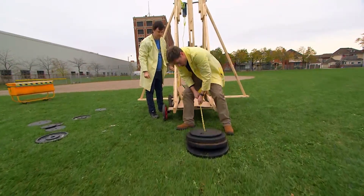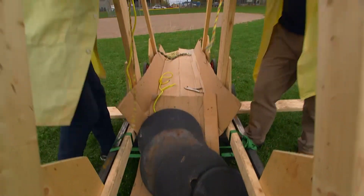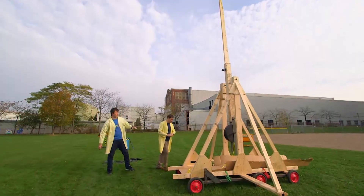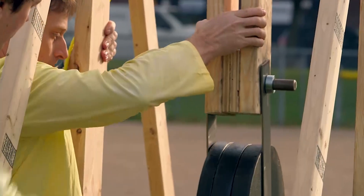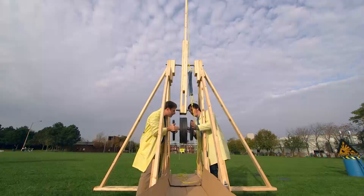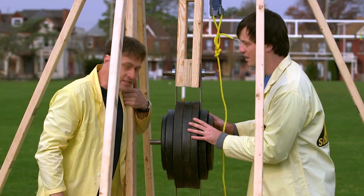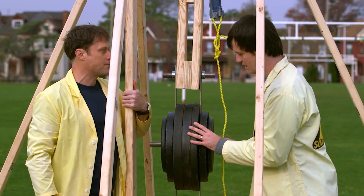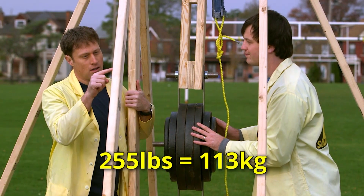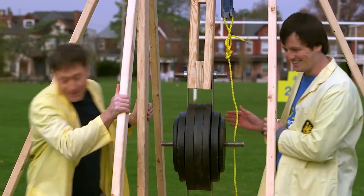Chris and I had some trouble getting the weights on our maxed out trebuchet — the rope broke. So we had to come up with a new system: a metal bar that pivots on the bottom of the lever arm. It's got lots of spots for weights and we could lift the weights one at a time to attach them all. We start out with 255 pounds — that's 113.3 kilograms. That's definitely enough weight. Let's fire a pumpkin!